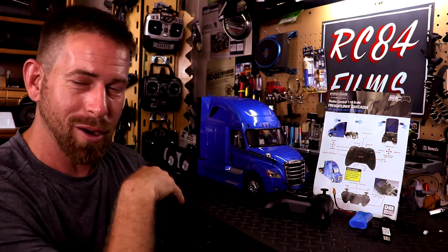Hey, what's up everyone, RC84 here. Thanks for watching. We're going to be taking a look at my new semi for the RC construction vehicles. I needed a way to transport the equipment to the job site, so I decided to get a semi truck for this.